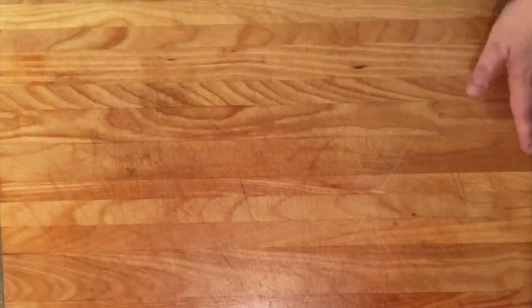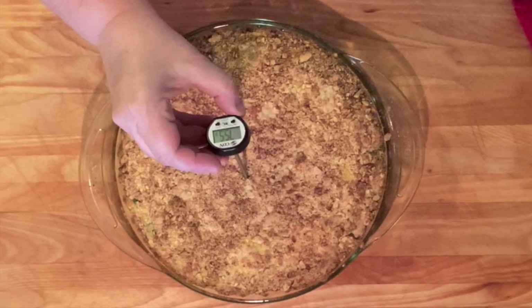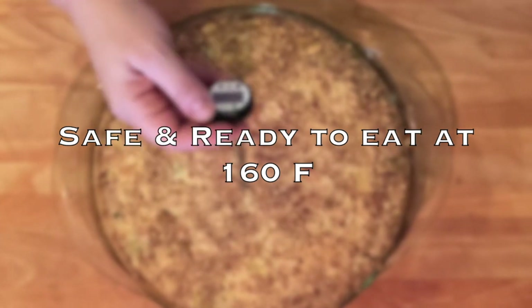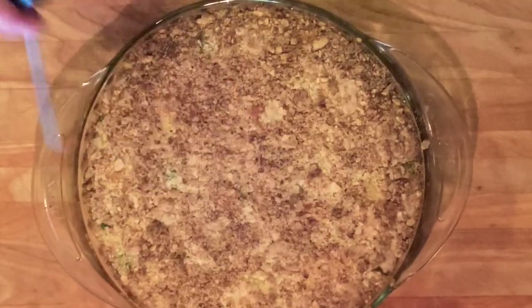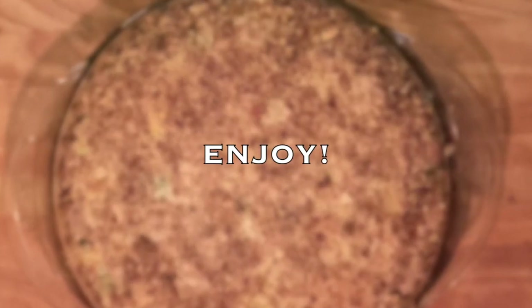Do any final cleanup while the pie is finishing baking. When it comes out of the oven — look how gorgeous that is! If you have a food thermometer, it's a good idea to measure the inside temperature. Make sure it's at 160 degrees, which is when eggs are safe to eat. Let the pie rest for about five minutes. Serve with a green salad and you've got a complete meal. Enjoy, bye-bye!